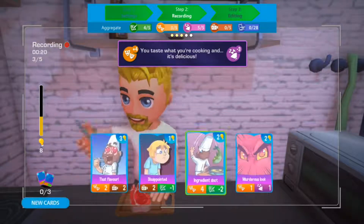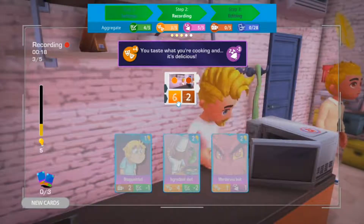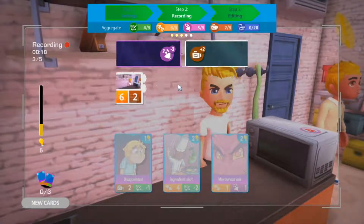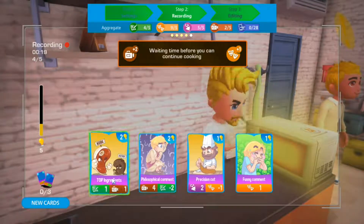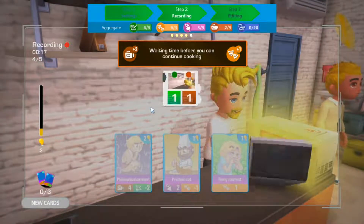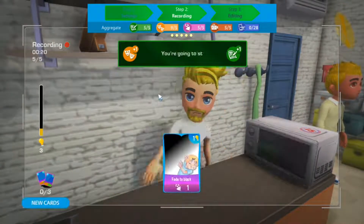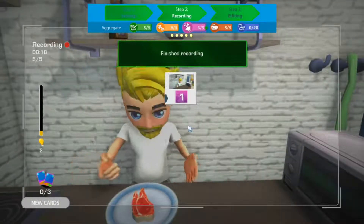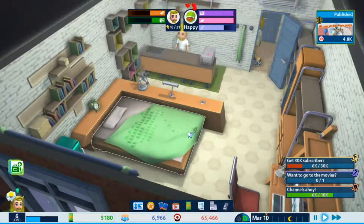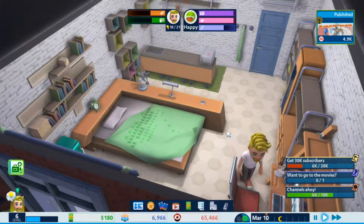I'll show you guys what you have to do to actually create a recipe. I actually had to go back and watch my first video on this to work it out. It's one of those things — it just seems so simple, you know, but I just didn't know how to do it.